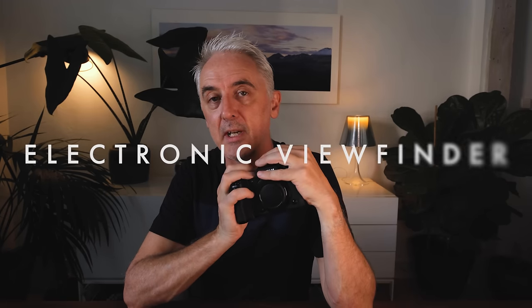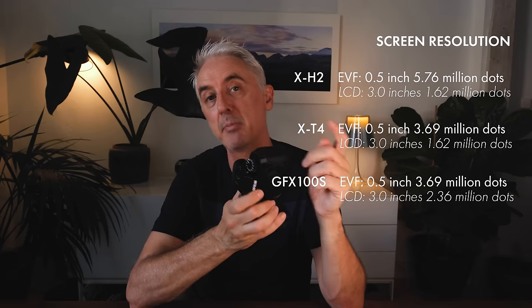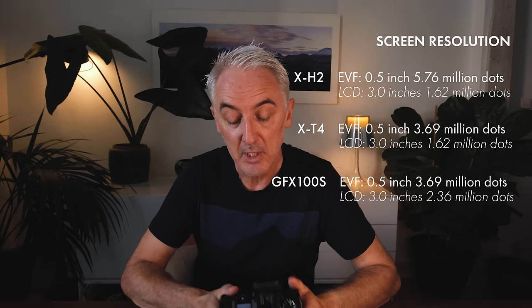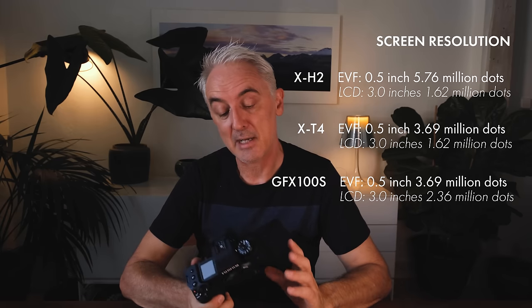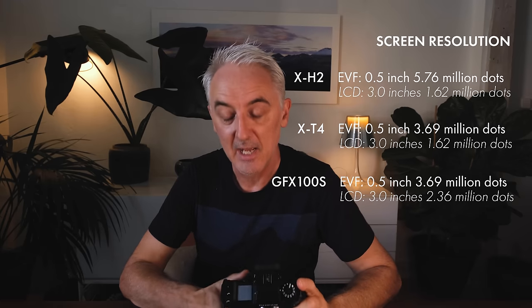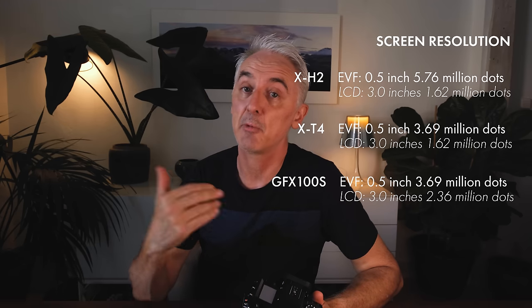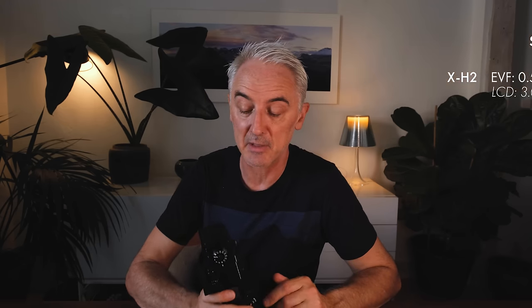The resolution on the electronic viewfinder has been increased to 5.76 million dots from 3.69 million dots on the X-T4, giving it the same viewfinder resolution as Fuji's top camera the GFX 100 — and better than the GFX 100S, which shares the same resolution as the X-T4. I really did notice this in the field: the picture is just a little bit sharper, there's a little more detail, it feels a little bit crisper, and it felt quite nice.